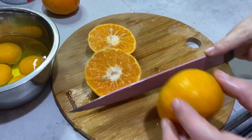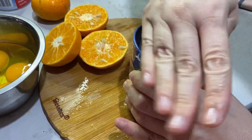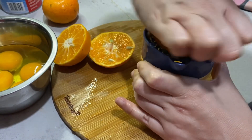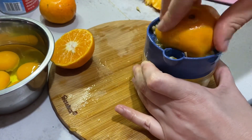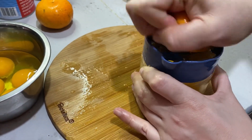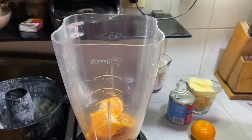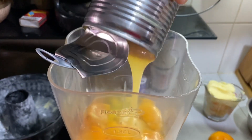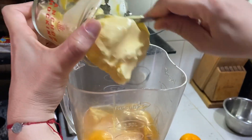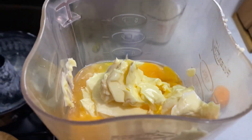Vamos a partir 2 mandarinas y le vamos a extraer el jugo. Lo agregamos a la licuadora y agregamos también los huevos. Ponemos también la leche condensada y vamos a agregar por último la mantequilla. Licuamos muy bien.